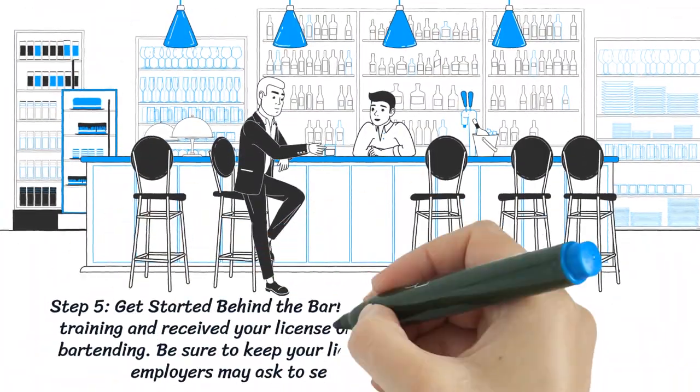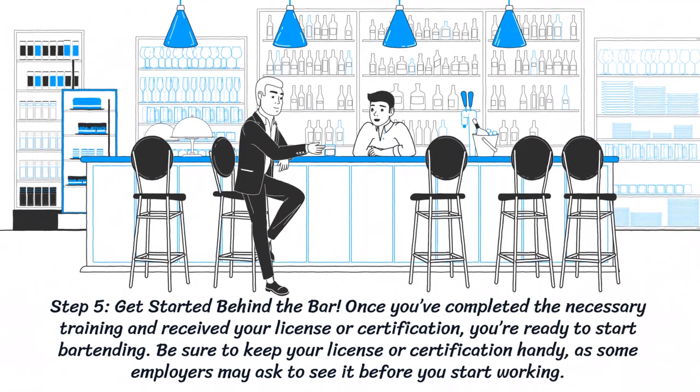Step 5: Get started behind the bar. Once you've completed the necessary training and received your license or certification, you are ready to start bartending. Be sure to keep your license or certification handy, as some employers may ask to see it before you start working.